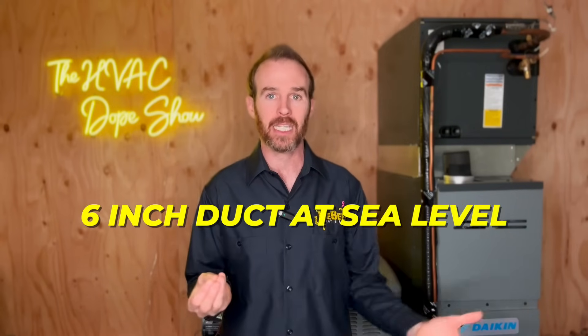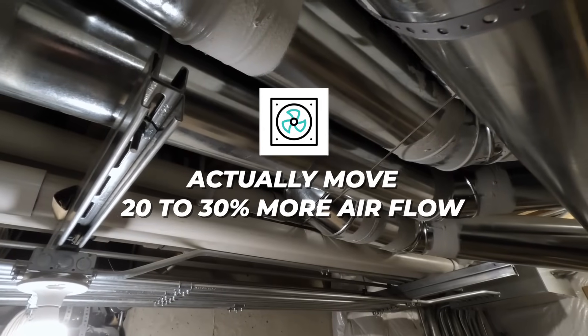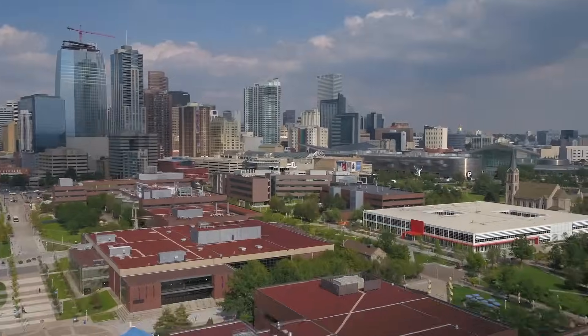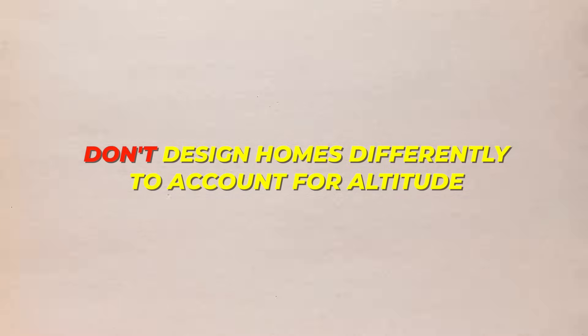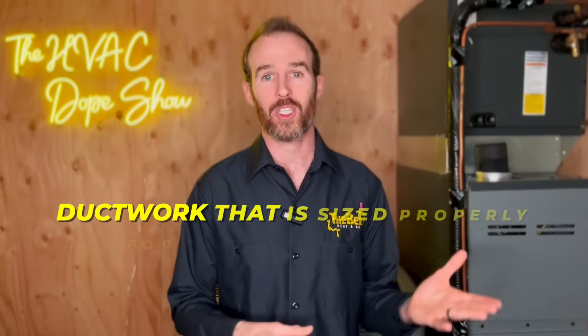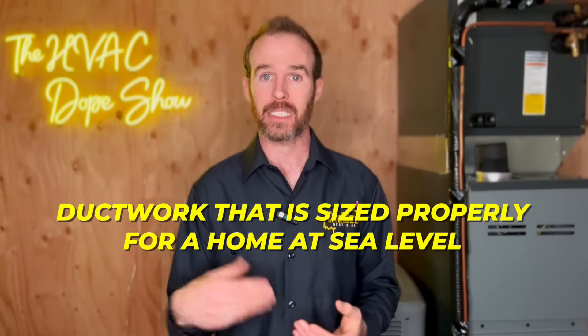If you live in the Denver metropolitan area, the Front Range mountains, or throughout the high desert of Arizona, New Mexico, or Utah, you actually have to decrease the effective capacity of your ductwork by 20 to 30 percent. A six-inch duct at sea level will actually move 20 to 30 percent more airflow than it will between 6,000 and 8,000 feet. Unfortunately, tract home builders don't design homes differently to account for altitude, so we are stuck with ductwork that is undersized for our needs — meaning at elevations above 5,000 feet, you probably have ductwork sized for sea level.